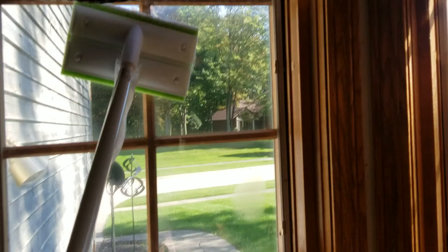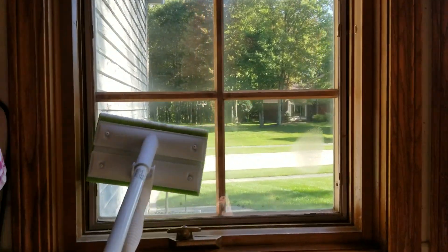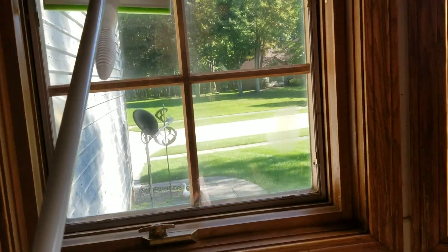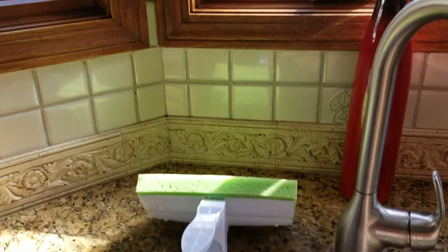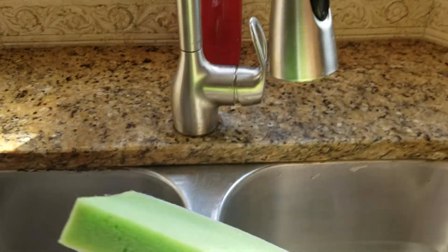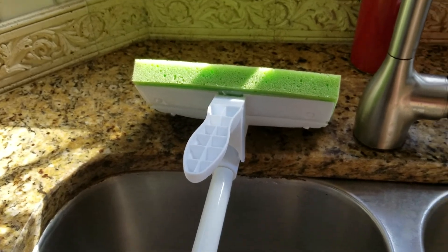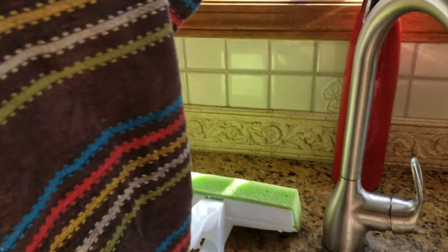It goes all the way up — no pain, nothing. I don't have to bring anything, it's so easy. After we clean like this, we have to dry it, so I will wash this again and follow the procedure of folding it.